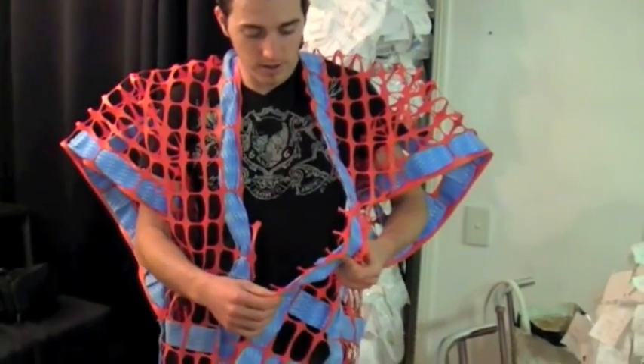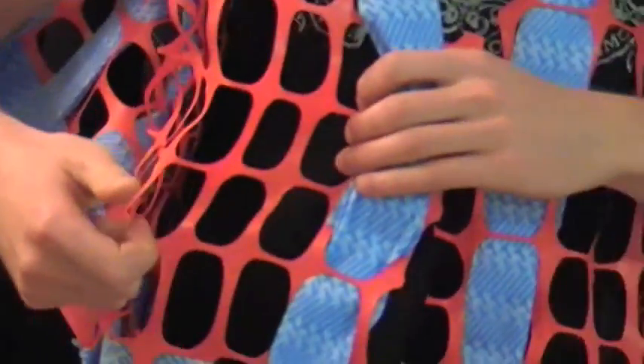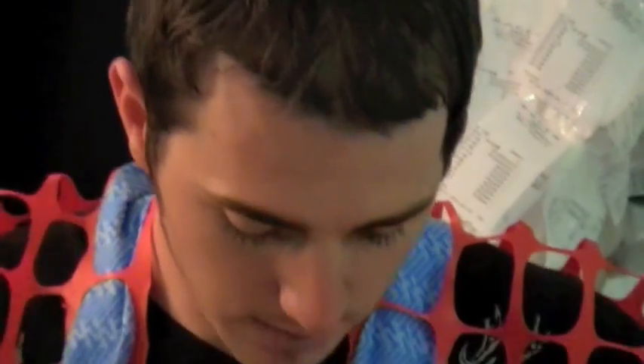I looked at them and thought, what a waste. Some company has obviously used some of this stuff once, rolled it up, couldn't be bothered storing it, recycling or reusing it, they threw it out. Same with these - maybe someone bought too many or there was an over order of them, just throw them out.